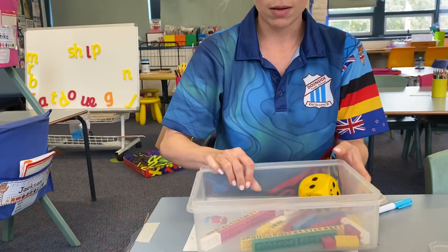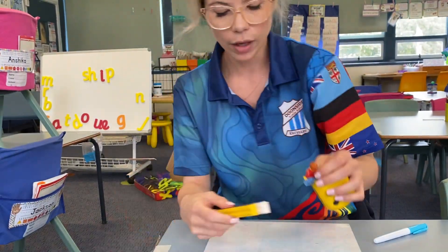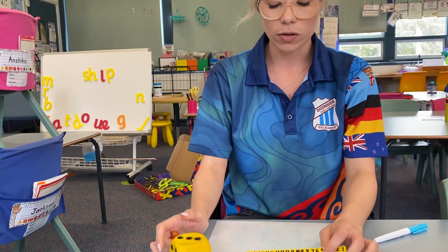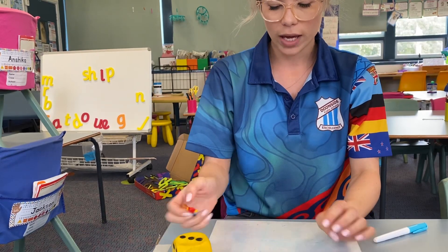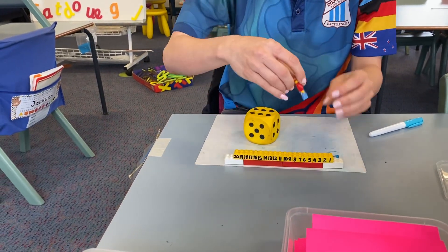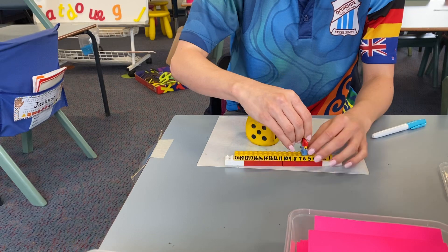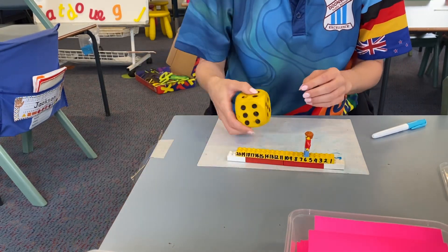This is a real favorite in my class. We have got — we call it Lego subtraction or addition. It's like a number line where we roll our dice. We could start on the number six and we might do six plus six.